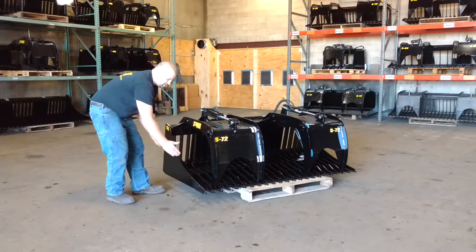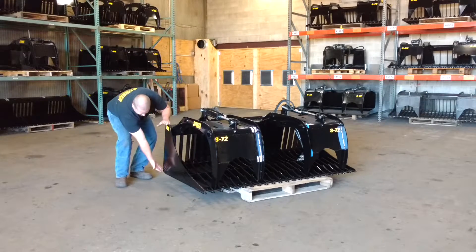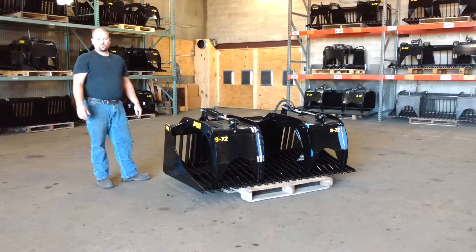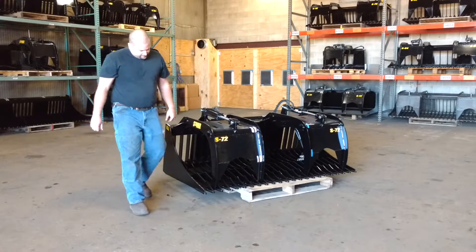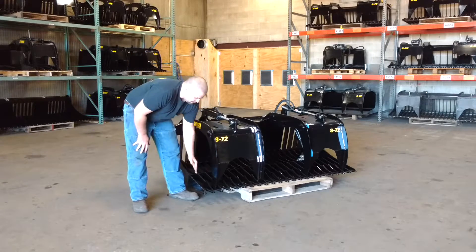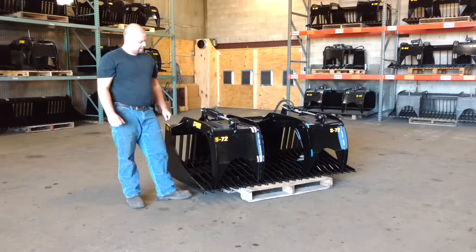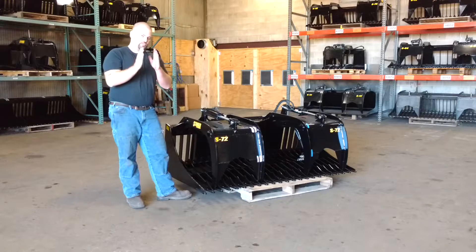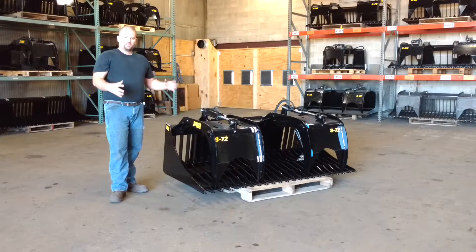We have 37 inches of depth from the front of the cutting edge all the way to the back. Full height of the bucket, side to side, is 27 inches, so it's got very large capacity. Our grapples open up to 48 inches. We have a 3 and 1 quarter inch tine spacing on center, with 2 and 7 eighths inch in between. That's a very good spacing because it allows you to catch rocks you need to get, yet sift through debris — bang the bucket up and down and it just sifts right through.